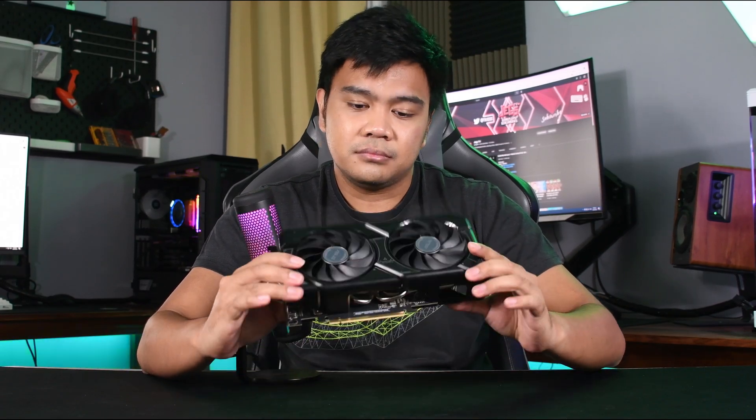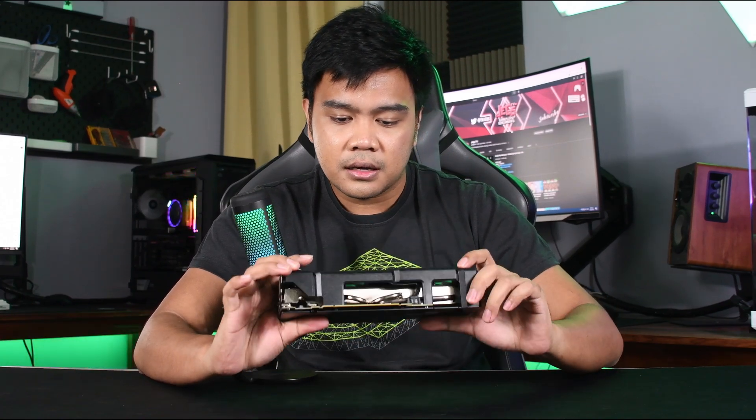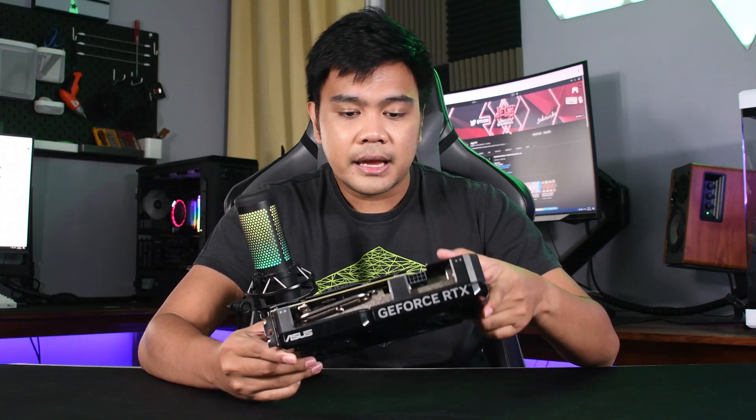As for the design, nothing fancy — it's pretty basic to be honest. Just lines in the shroud and on the back plate. It's clean and simple, though your taste may differ, so I'll leave you to decide on the looks. The card also doesn't have any RGB lighting support, which makes it a great option for those who aren't fans of RGB.